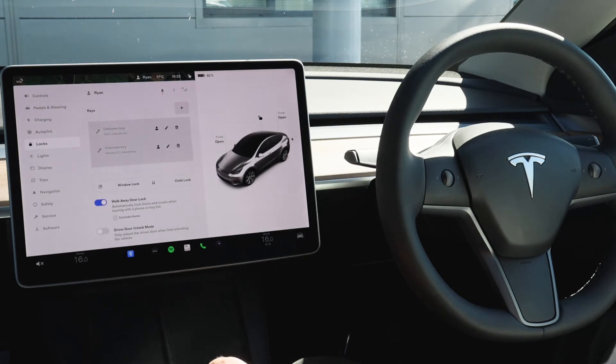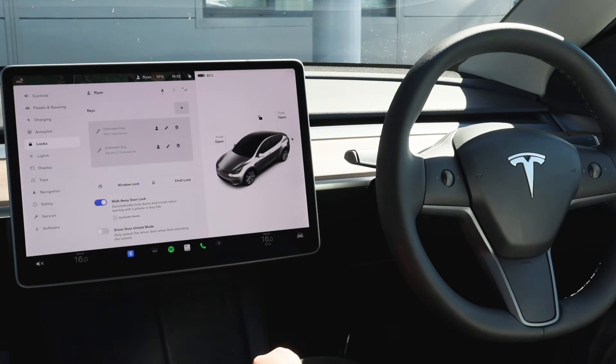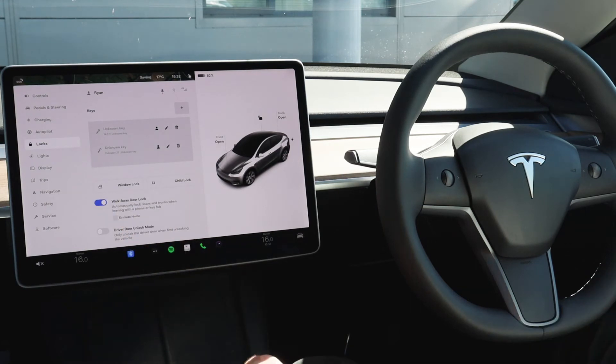Moving on to locks — you'll be keen to add your phone and use it as a key. You can do this using the Tesla app which will provide a full walkthrough, and it will then appear on screen in the listed keys. You'll probably find on your vehicle that walkaway door lock will be turned off as standard, but you can turn this on meaning when you walk away with the phone or a key fob the vehicle will automatically lock for you.